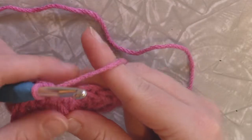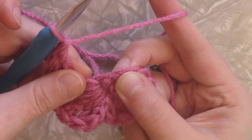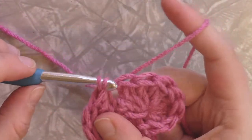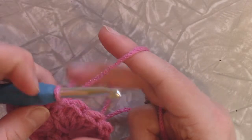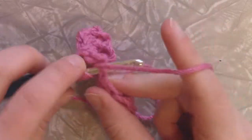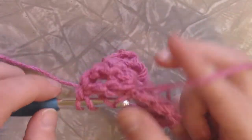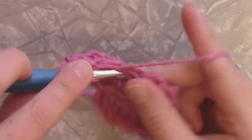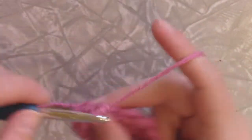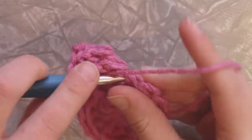Now we are going to skip this stitch here — it's kind of hidden in these triples, there's a stitch there — we're going to skip it and we're going to slip stitch into the next stitch just like that. And then we're going to triple crochet eight times in the next one: one, two, three, four, five, six, seven, eight.